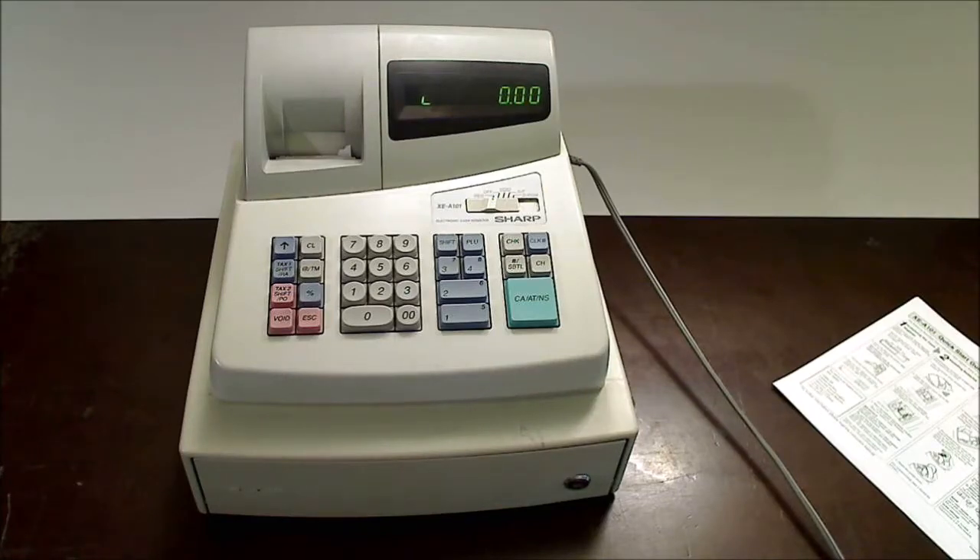Hello, this is James with the V-Magnolia Green eBay store. Today I've got a product demo for you for a Sharp cash register. It is model XE-A101. This is a used unit and it is in good working condition.